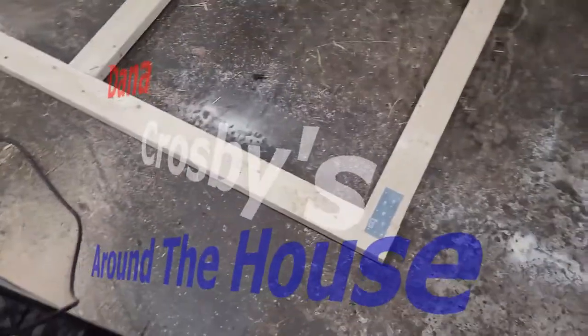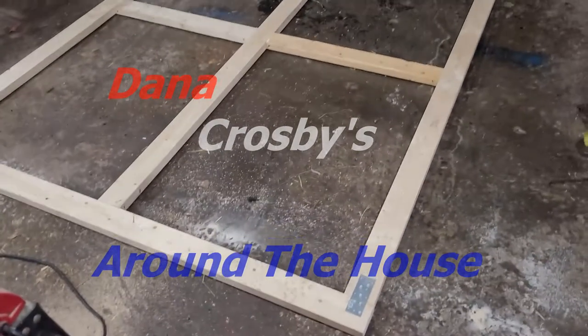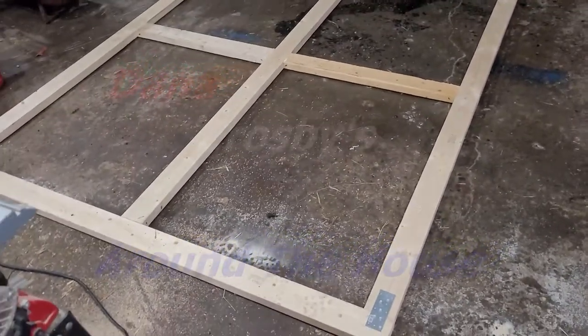Hey, Dana here. Welcome to Vlog — it's Around the House. What you're looking at is another frame for a sliding door.